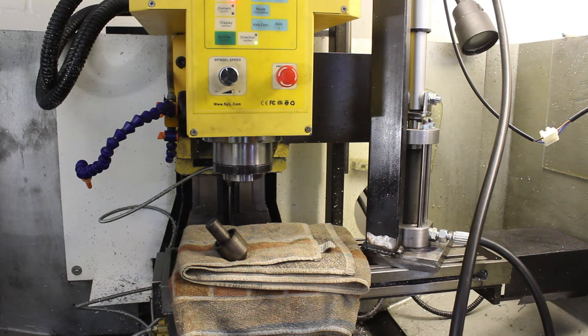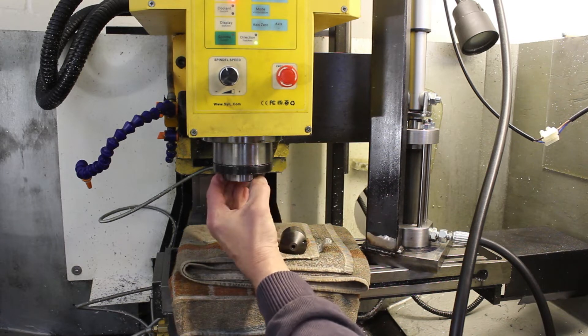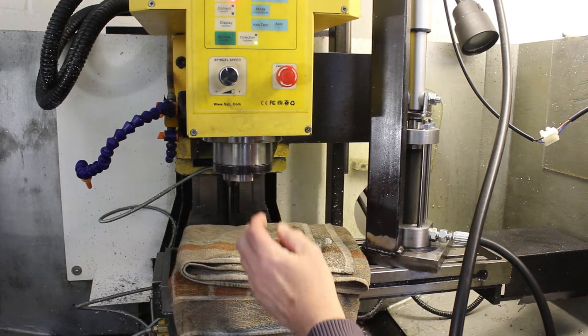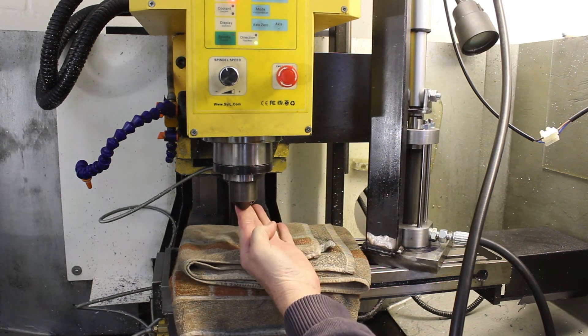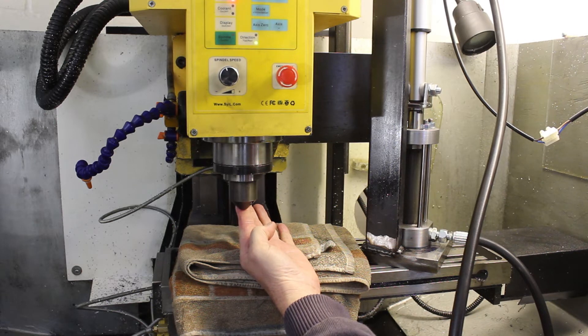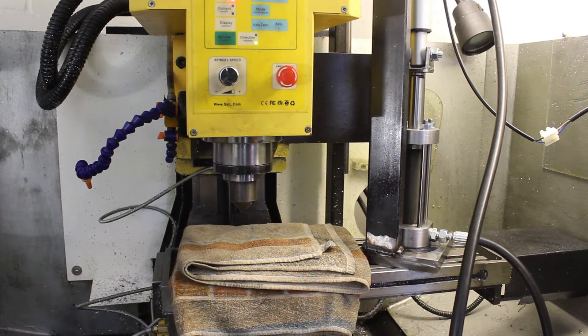How cool is that? The spindle is locked solid at this point, just a bit of friction. So if I put that tool holder back in and reverse it, get ready to start the spindle again. There you go — how cool is that?